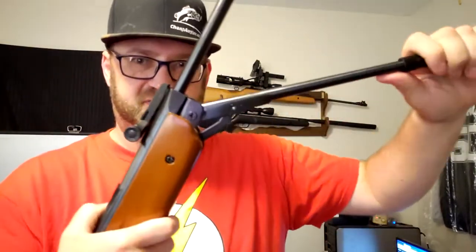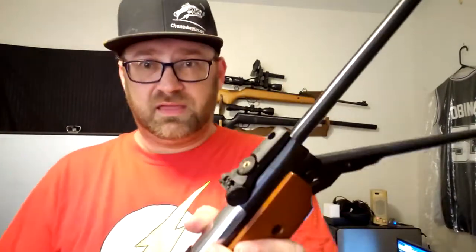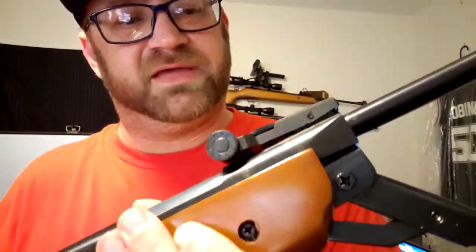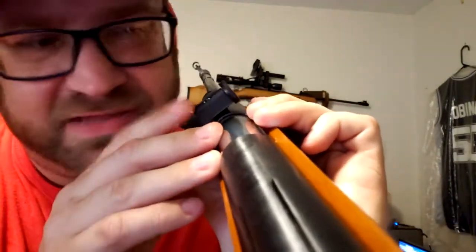I really like the B31 because it's not a break-barrel — it works the same way but you pull this down instead of breaking the whole barrel. It's also got fiber optic sights with a red fiber optic up front, and what looks like a muzzle brake or silencer on it, but it's actually just an accessory on the barrel. The sight is fully adjustable — up, down, left, right. I shot it at dusk and those two dots were almost like glow-in-the-dark, clear as day as the sun was going down.